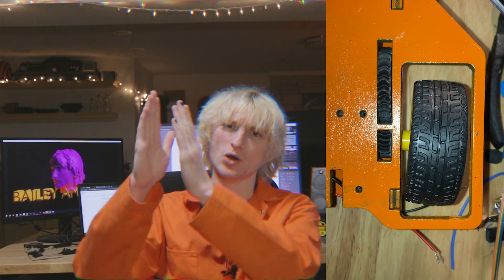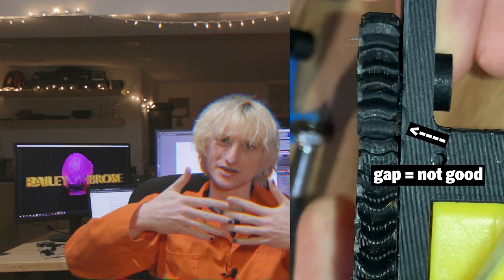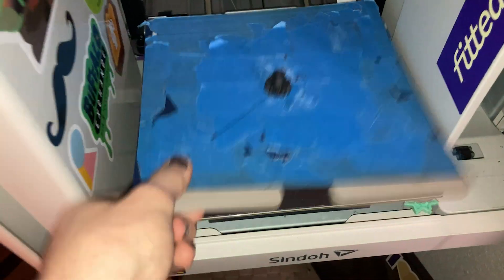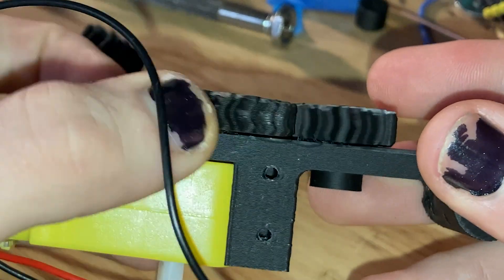After putting together the gear assembly, it was clear that something was making the wheel bow out a little. I realized I didn't allow enough tolerance to allow the gears to mesh without pushing into one another, so I reprinted the smaller gear with walls that were slightly offset inward, which kind of fixed the problem.